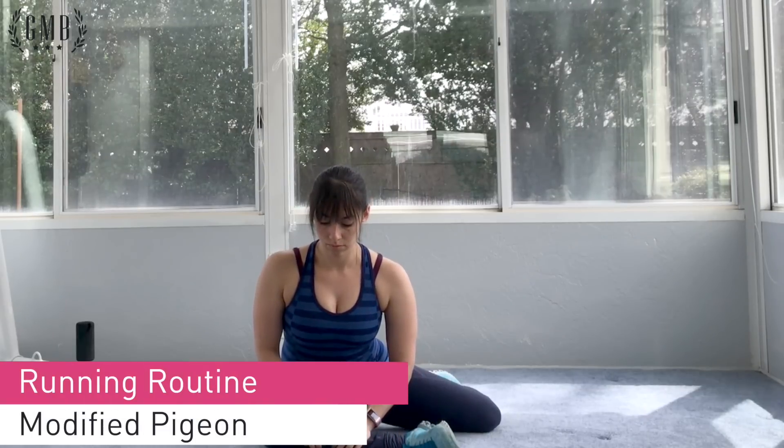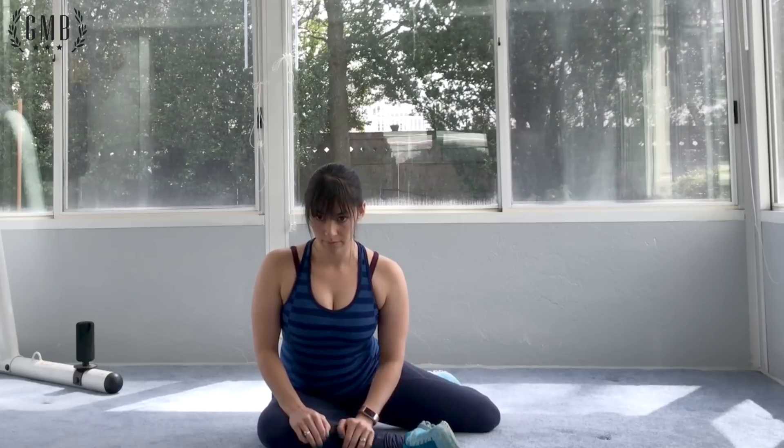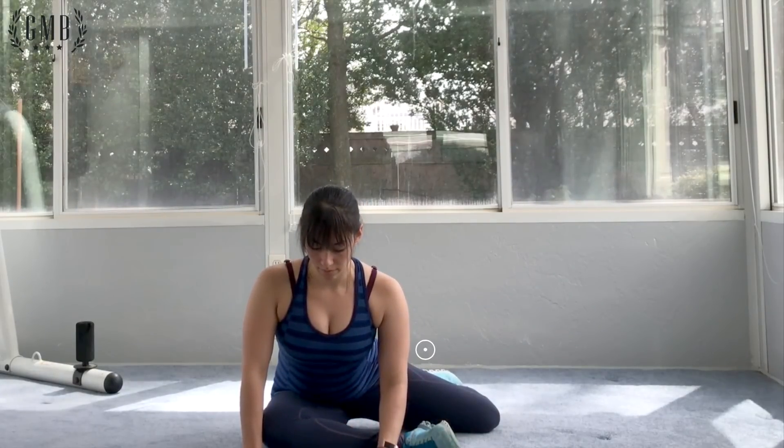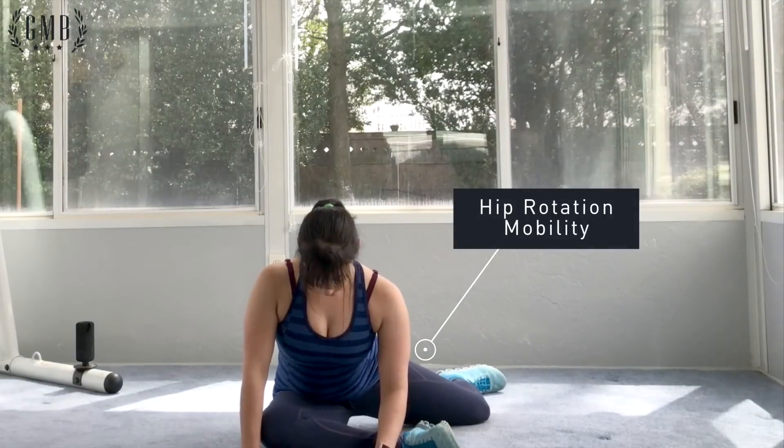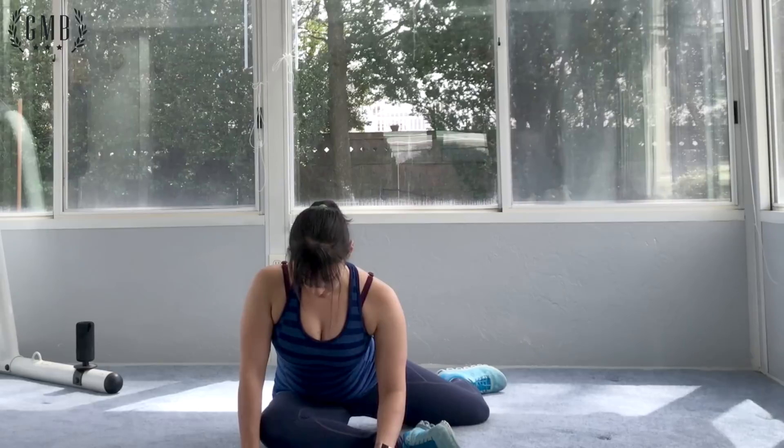Moving on to the modified pigeon stretch, working on stretching out the glutes. Again, looking at your hip position and awareness. You'll notice here Rachel is moving forward towards that front knee.